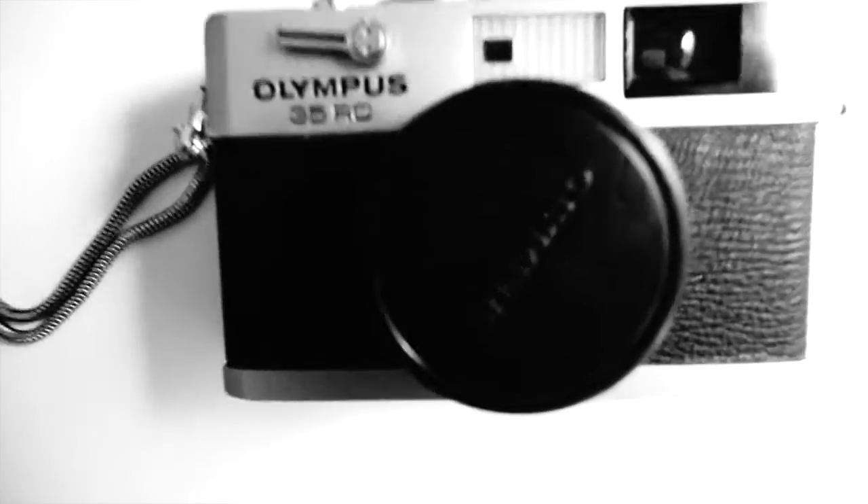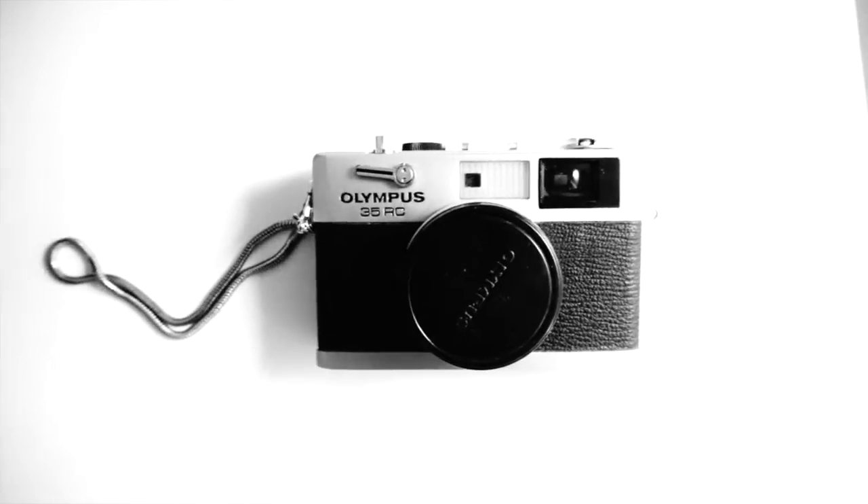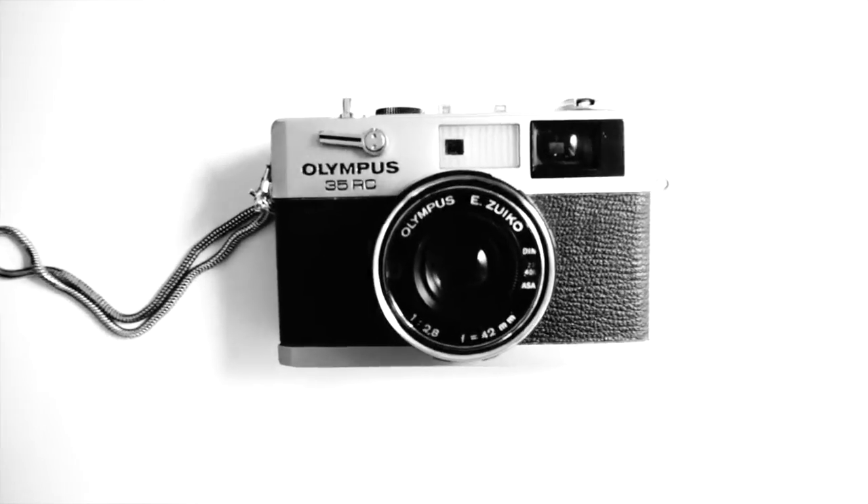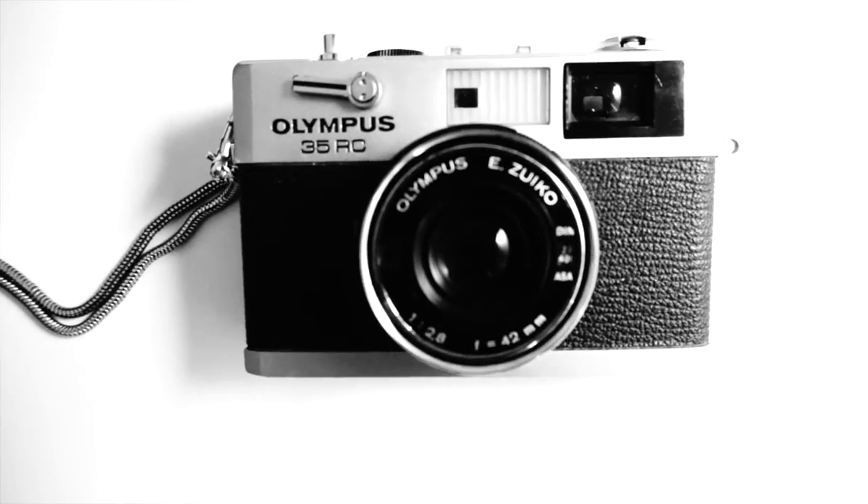Starting with the lens, it's a fixed lens — 40mm f2.8 — and it goes from f2.8 to f22.